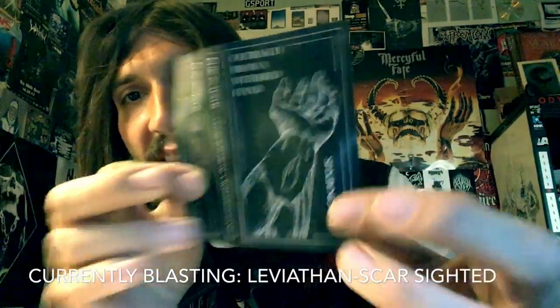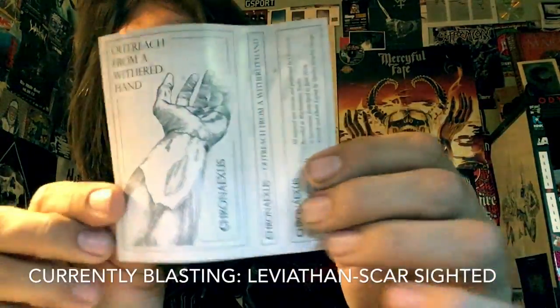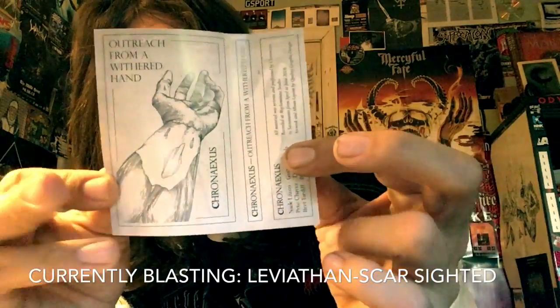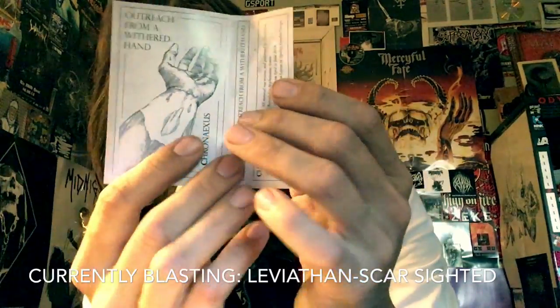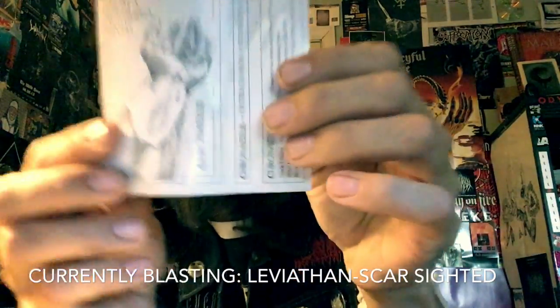This is another one of those projects on Transylvanian Tapes where the band members are also in these other amazing bands. And there are even some parts on here that remind me of the atmosphere that Leviathan really evoke, and it's awesome.